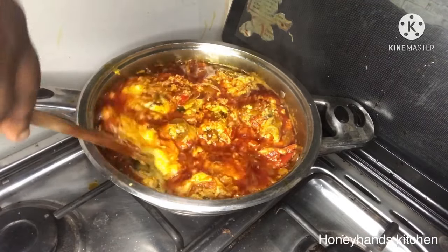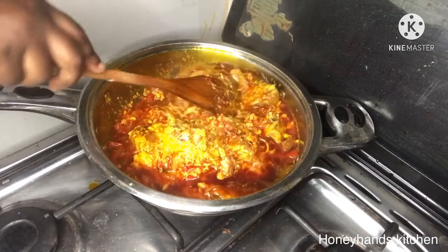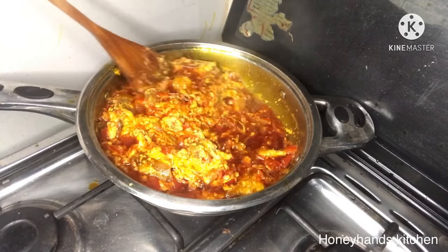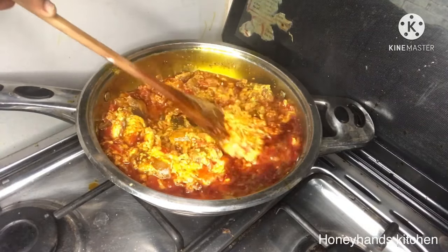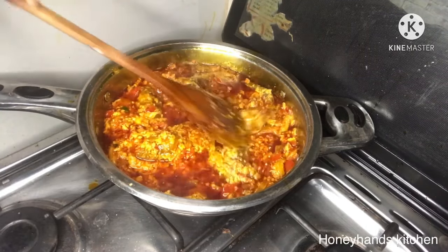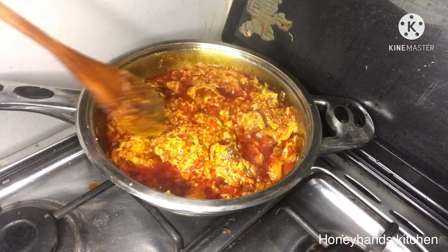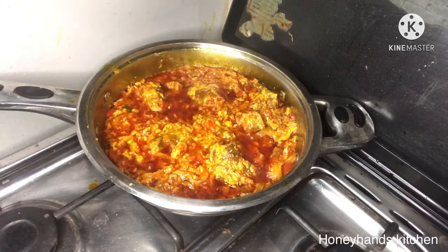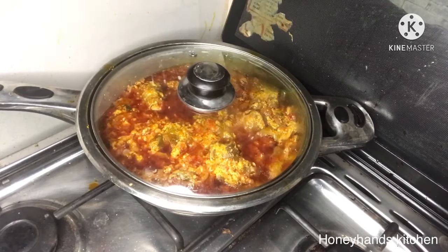I'm not stirring it vigorously — I'm just taking my time because it's still forming. It should be okay in about the next minute. I'll go ahead and cover it again, wait about a minute, then we can add the kontomire.